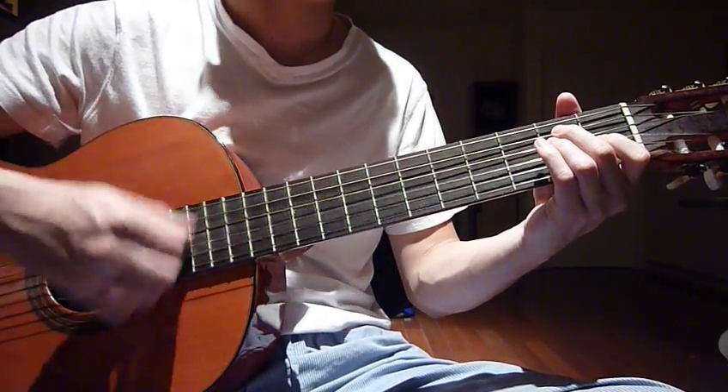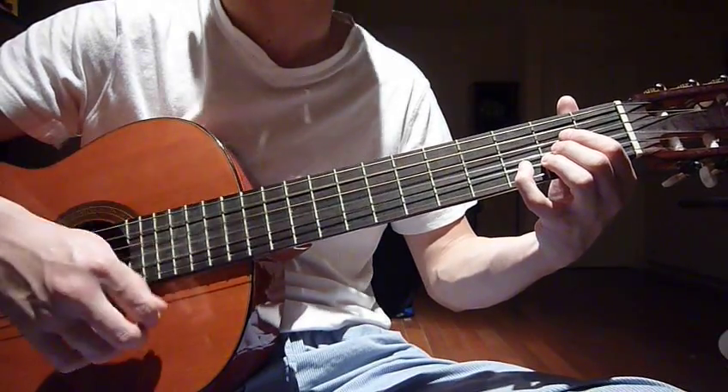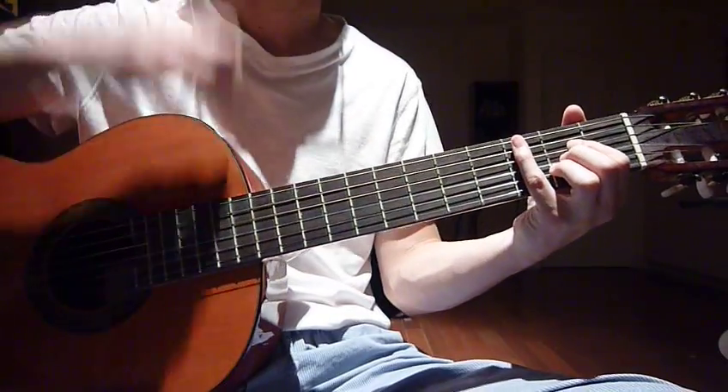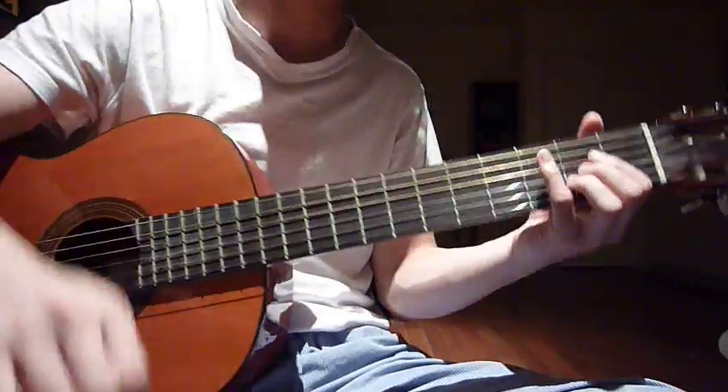And that's all. If we combine all four parts together, it sounds like this.